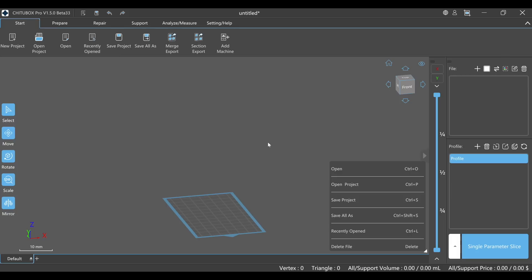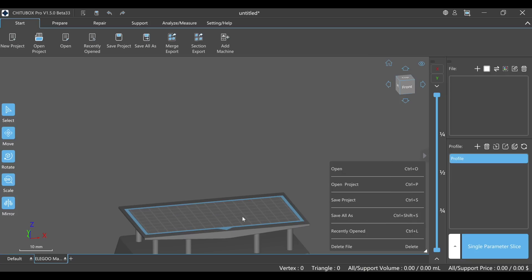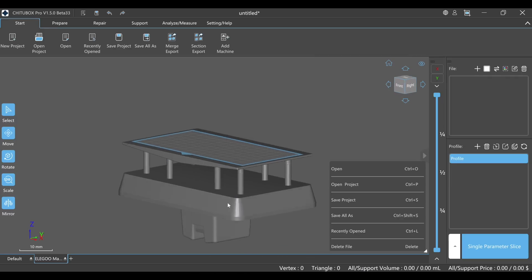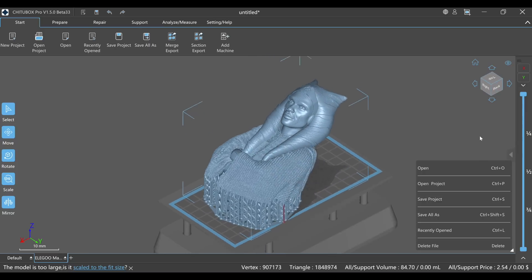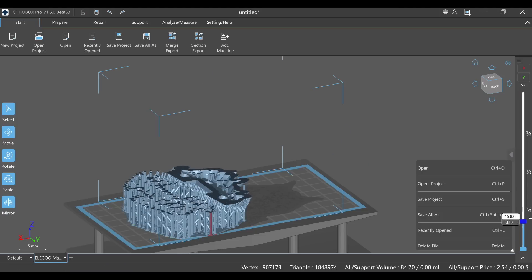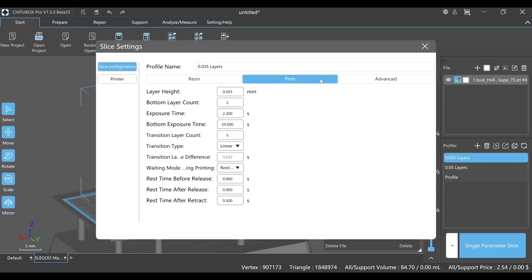Now that the machine is all set up, let's get something actually printing. As of recording this video, ChituBox is the only slicer with a built-in profile for the Mars 5 Ultra, though I'm sure that will change in the future. The printer also comes with a 3-month ChituBox Pro license, which is a nice bonus if you didn't already have access to the software. I decided to start off with printing an Ahsoka bust — it's super detailed, so it'll hopefully show off the capabilities of the 9K screen this printer has.